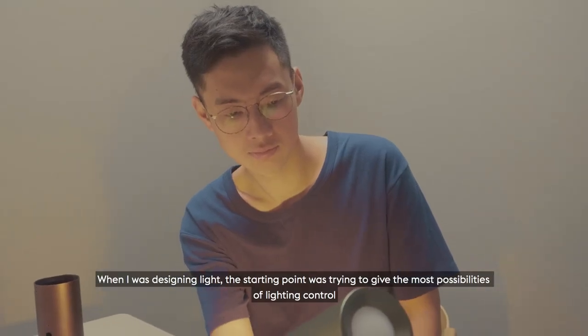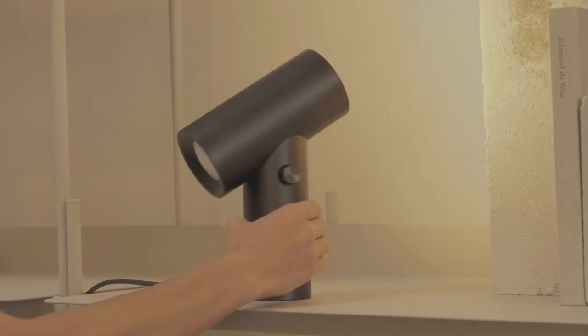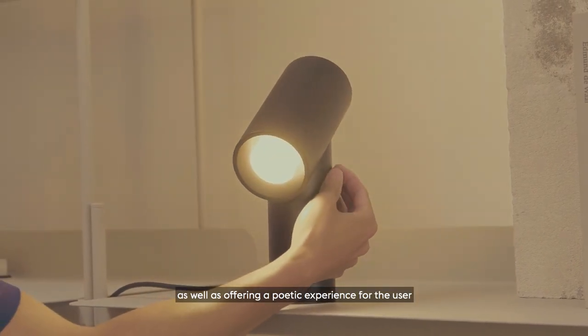When I was designing the light, the starting point was trying to give the most possibilities of lighting control from a single-axis point and also offering a poetic experience for the user.